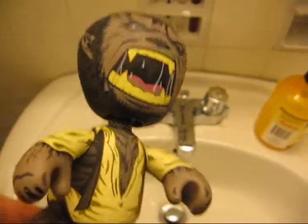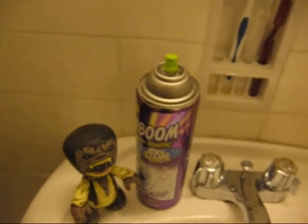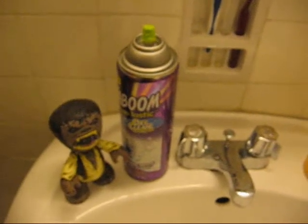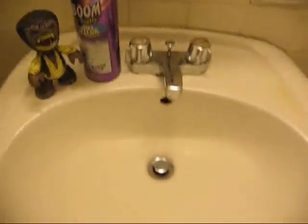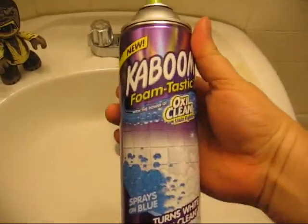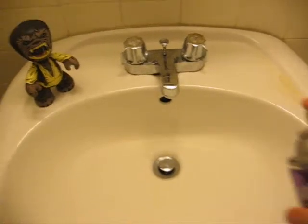I'm here in my bathroom with my Mezco Wolfman to demonstrate the cleaning power of Kaboom Foamtastic with OxyClean. What makes this cleaner interesting — and why I'm showing you my sink — is that it sprays on blue and then changes colors as the cleaning action comes to its zenith. So I'm just going to remove this bottle of liquid soap from my sink area, then take the Kaboom Foamtastic OxyClean Stain Fighter, give it a good shake, and start to spray.